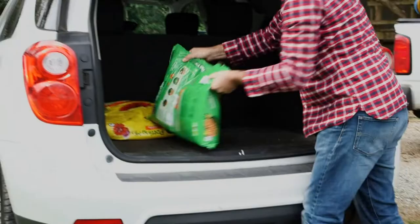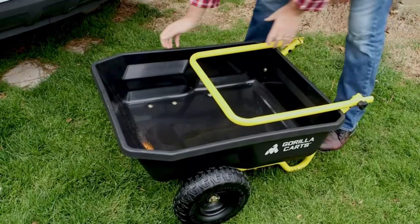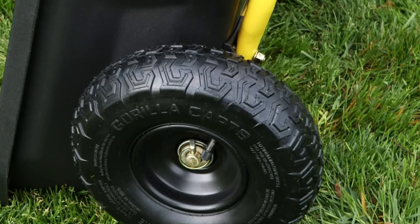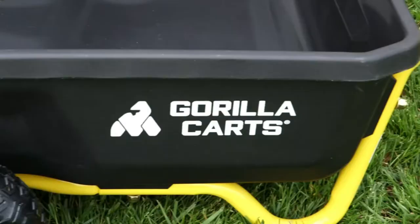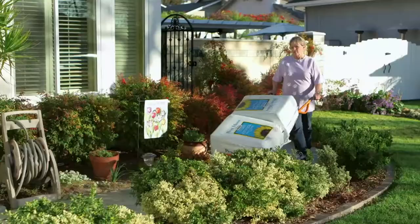The low center of gravity offers great stability and is easier to load with less lifting. The steel handle allows the cart to be safely and easily pushed or pulled. It quickly folds up and out of the way for compact storage and transportation. The 10-inch pneumatic tires help you roll smoothly over any terrain. Get the job done with ease and comfort with this new Gorilla Karts poly yard cart — another innovative item designed to make all your projects easier and more enjoyable.